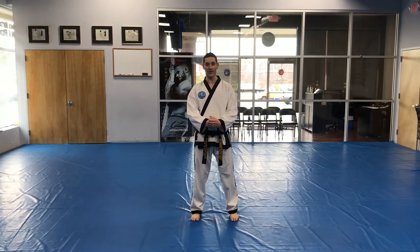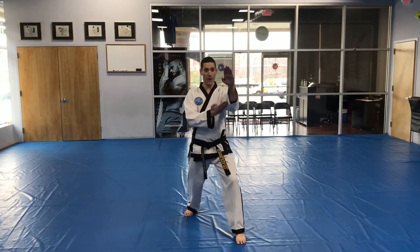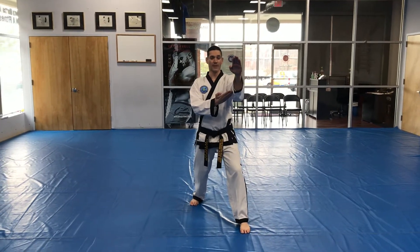Right hand's a fist, left hand C shape. Left hand palm up, right hand down. Left foot forward, long walking stance. Outer forearm, knife hand Y block.